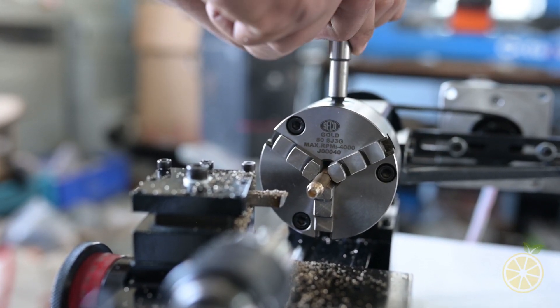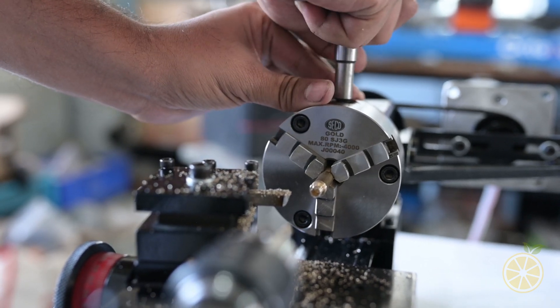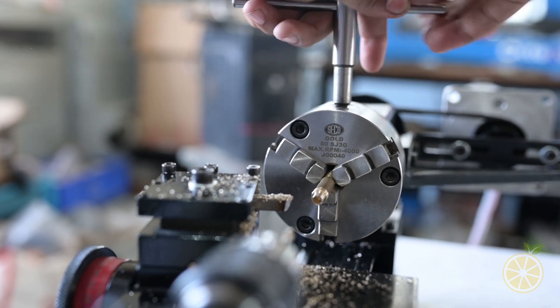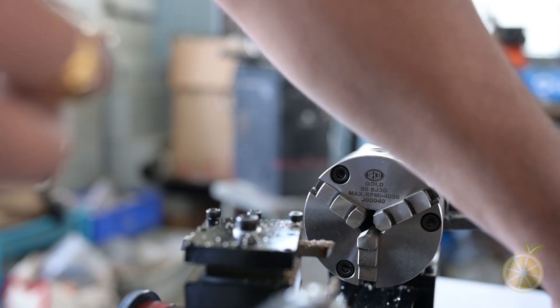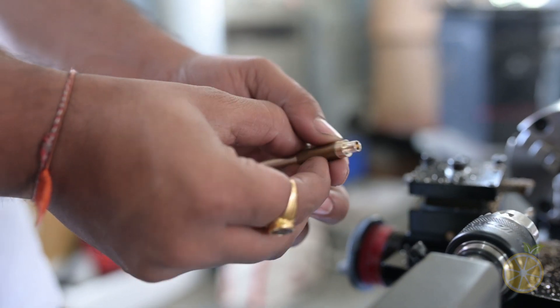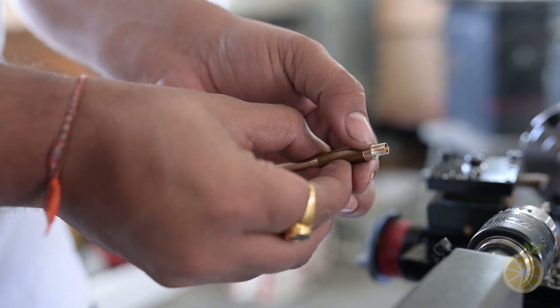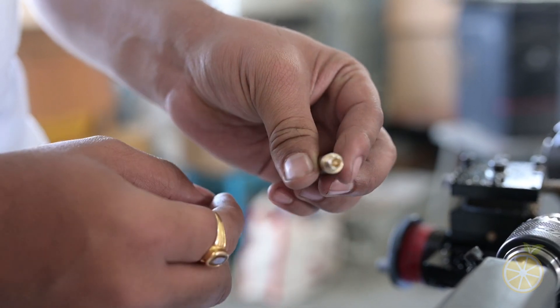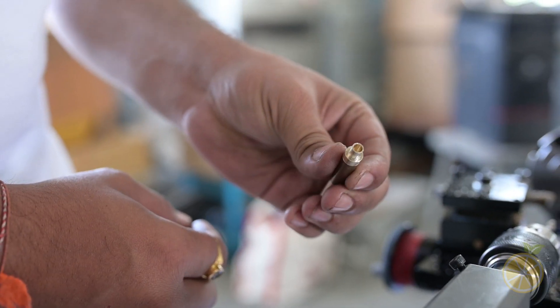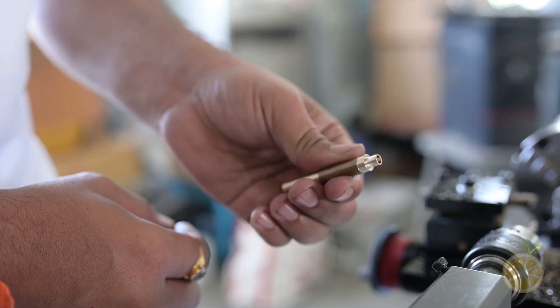Let's examine the job. Very nice. This mini tabletop lathe is performing excellently, and the quality of the work is impressive. You can check the output.